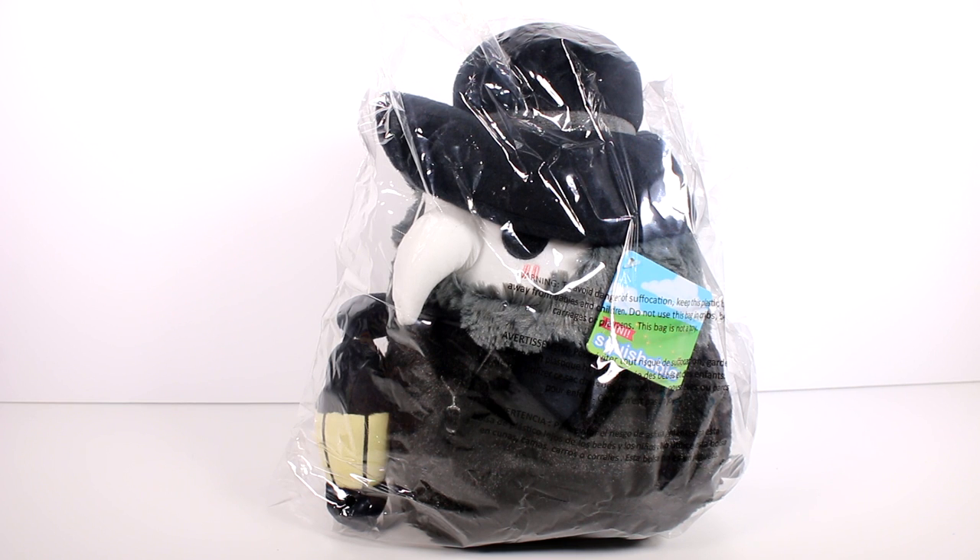The plague doctor is seven squishy inches of plush spookiness and comes with a glow-in-the-dark lantern — that's crazy, I'm excited to check that out! Please be aware there may be some variation in the glow-in-the-dark color of the lantern. This is also available in a 15-inch version.